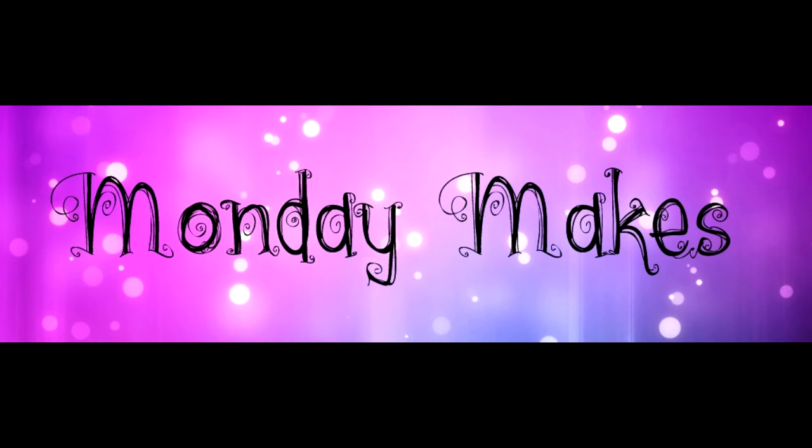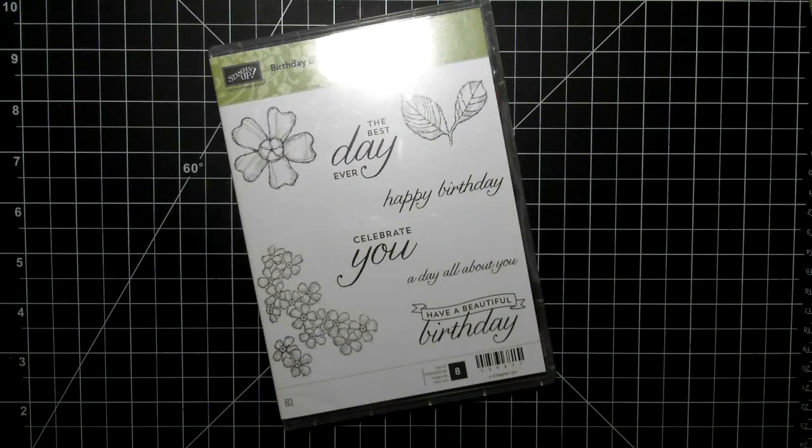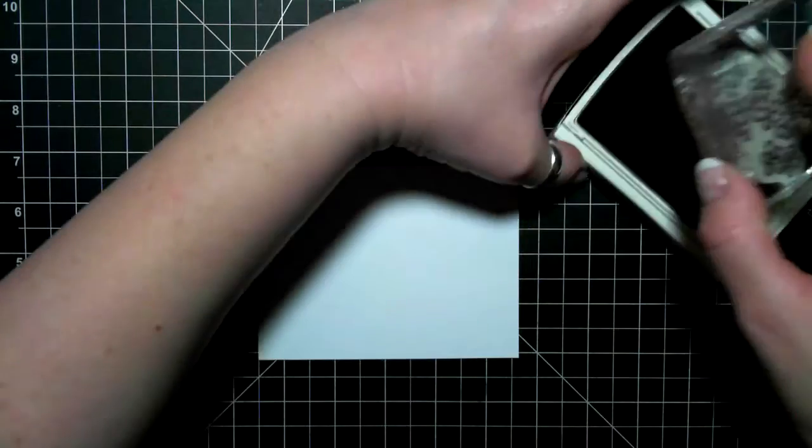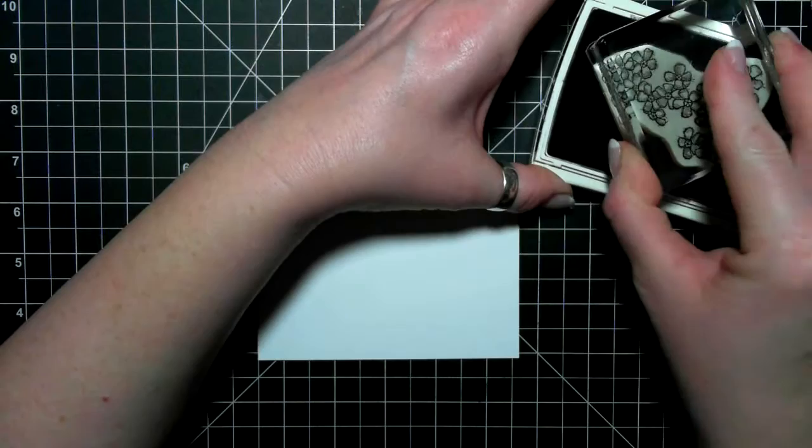Hi everyone, it's Suzanne here. Thanks for joining me for another Monday Makes video. Today I'm using this stamp set called Birthday Blossoms and I am using a unique paper called Strathmore Smooth Bristol for pen and ink paper.